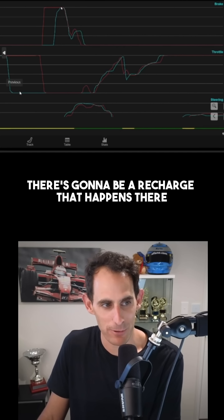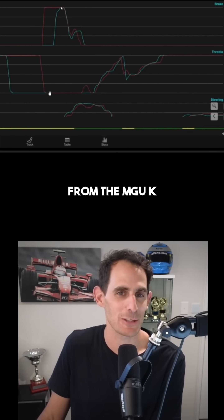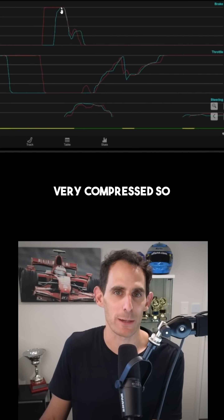Whereas in the blue, with the early lift like we said back at the 250, there's going to be a recharge that happens from the MGU-K, but the braking zone you can see is very short, very compressed.